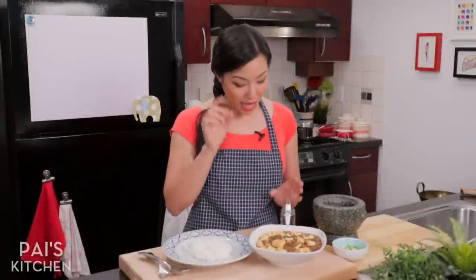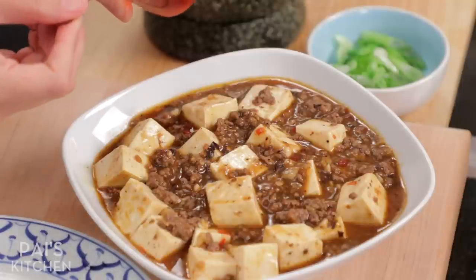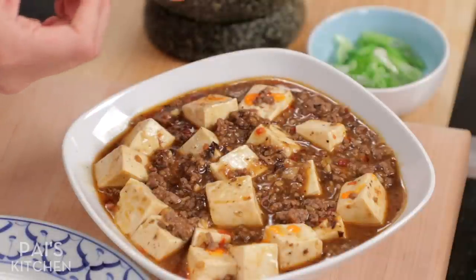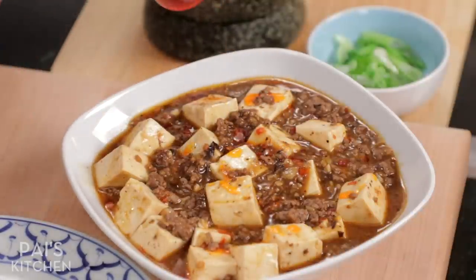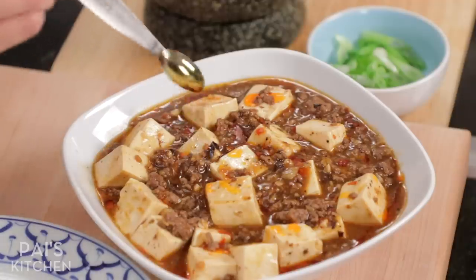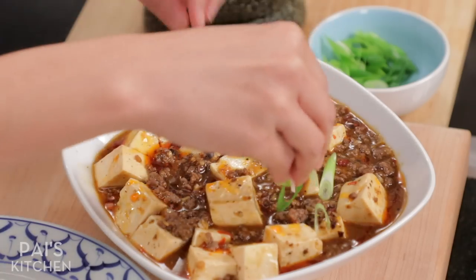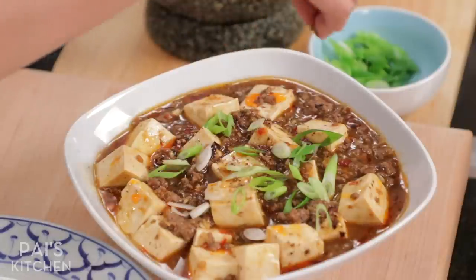To finish this off, as an option you can drizzle some chili oil — it makes it look nicer and adds a little extra spiciness, but if you find it already spicy enough, skip it. You can buy chili oil or make your own; I'll include instructions in the written recipe. Some green onions for freshness and greenery. And as an option, you can use some of the Sichuan peppercorns we saved to do a final garnish.